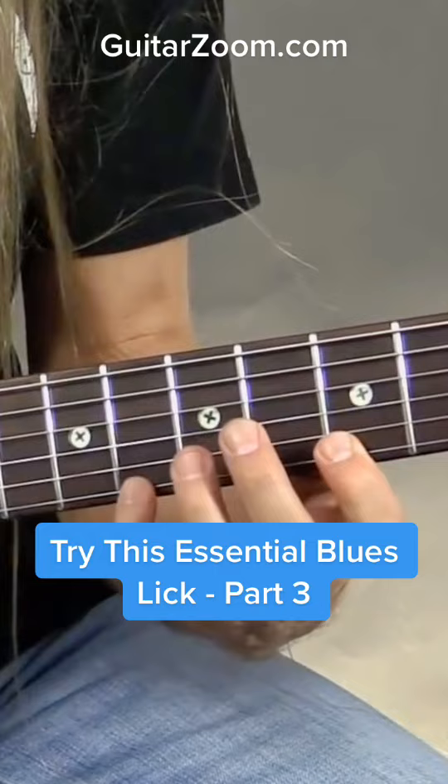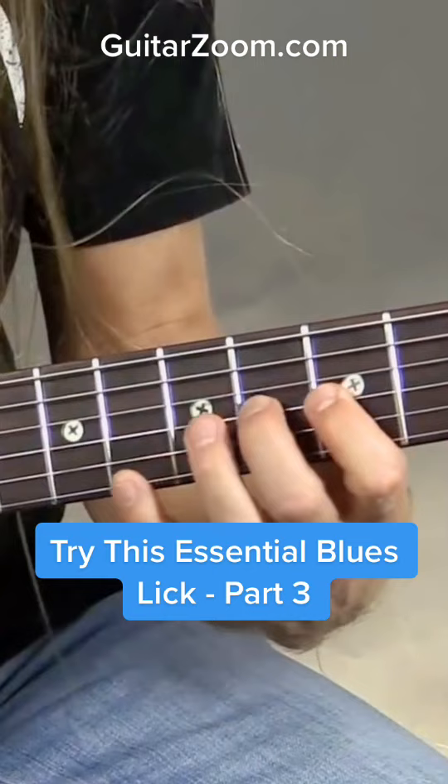With that little turn in the middle there. And then I'm going to end it by doing a hammer-on to the 6th fret, and then heading back to the 6th fret.